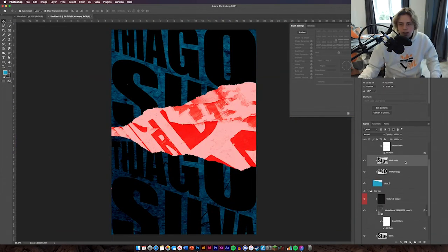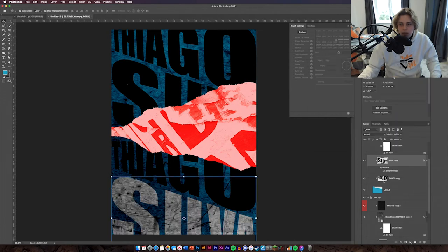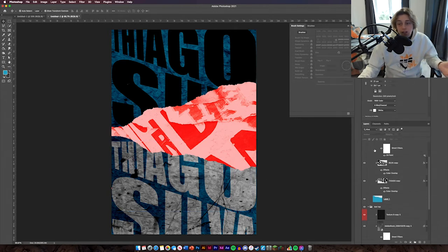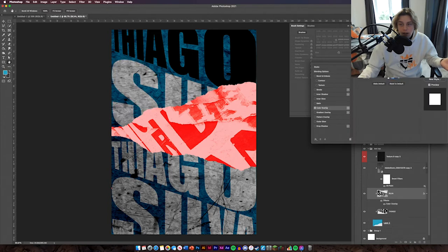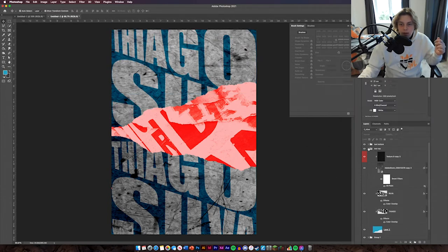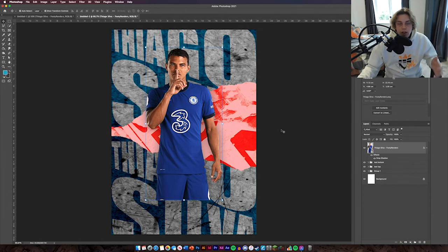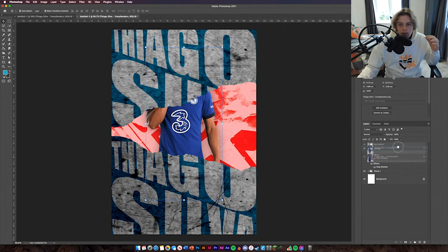The only thing left is to add two textures over the top of the type. Group the text layers together — name them 'Text Top' and 'Text Bottom'. Now select your text layers and add a Color Overlay — set the color to white just so you can see the text. Do the same again for the other group: select the text, double click, Color Overlay. The next thing is to add a picture of Tiago Silva and a red spot in the background to make him stand out.